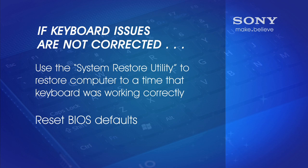Now if that still doesn't correct the issue, you can always use the system restore utility and restore the computer to a time when you know the keyboard was working correctly. You can also try resetting the BIOS defaults.